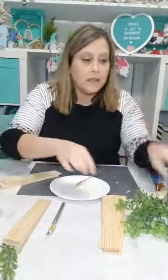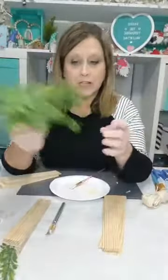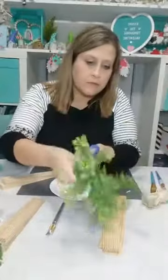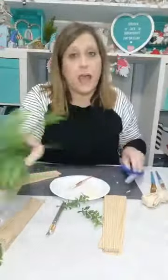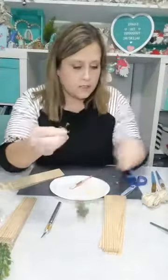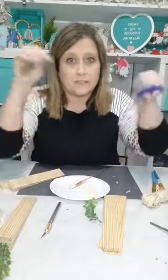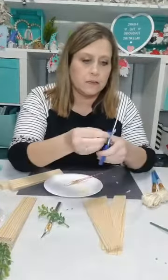Now I've got this little branch of greenery from Walmart — it was like 97 cents, a bit sparse since I've been pulling pieces off for other projects. I'm just going to snip off a couple with scissors. You can do two or three if you want. I trim that little round plastic end down a little bit so we don't have such a bulk of plastic.